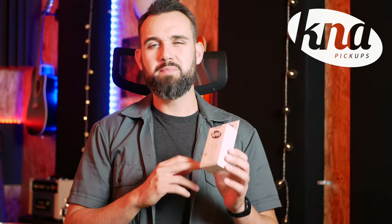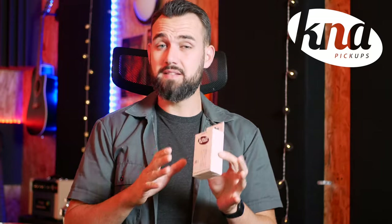You just heard the DB1 from K&A Pickups. It sounds really great, and yet it's not easy to make a double bass sound natural, especially with a passive pickup. Bass frequencies are not too muddy, the mids on the piezo are pretty precise, you can hear all the notes, and the attack when you play slap bass is not too harsh. As you could see, it's also really easy to use and easy to install. So if you're looking for a great sounding pickup for your double bass that you can install and uninstall easily, go try the DB1 from K&A Pickups.